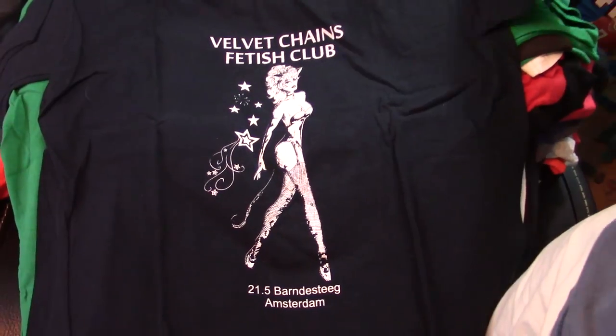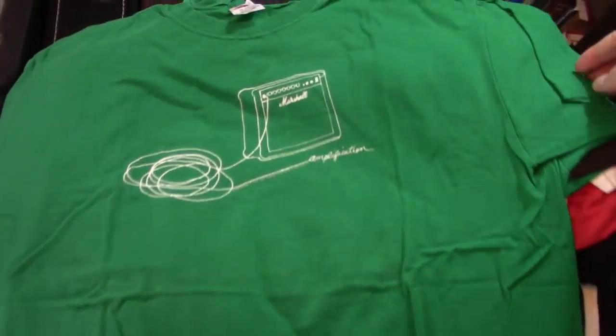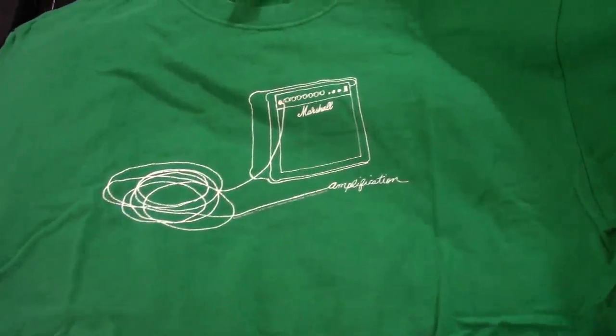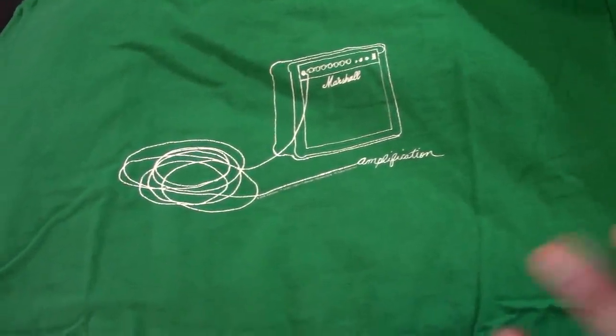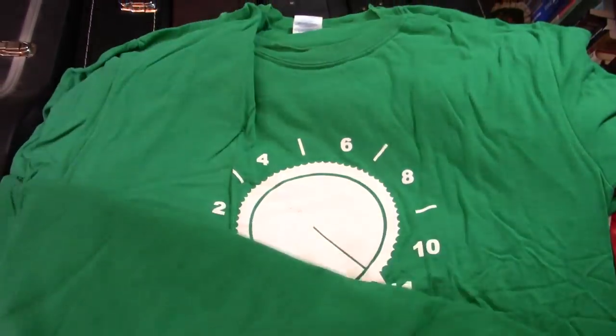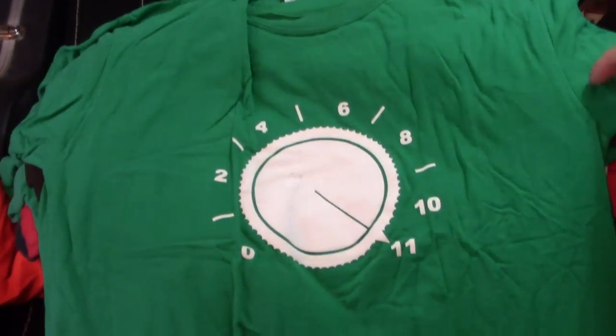Never been there — it's on my list. Marshall Amplification — I've totally forgotten I had so many shirts in here. I don't know if that's an old promo shirt or what. Might be worth something, but I haven't worn it in five, ten years. Goes to 11.